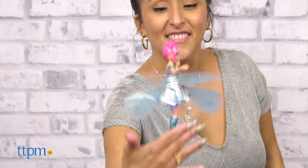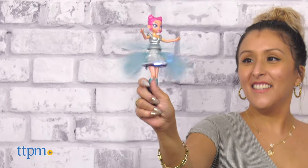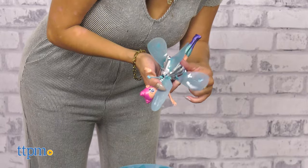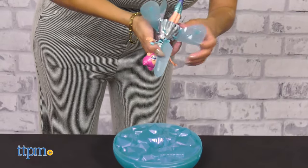To stop her, grab her legs and gently tap the wings to halt flight. You can also turn her sideways while she's spinning and she will stop. To reactivate, turn her off and on again using the switch at the bottom.